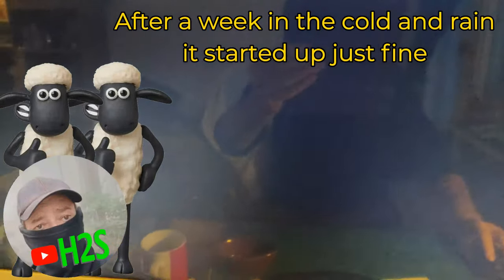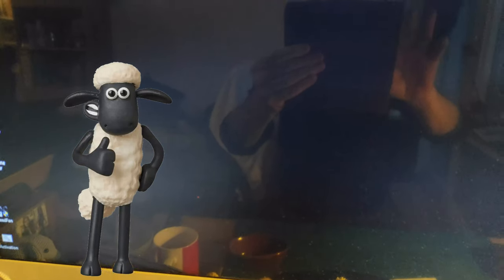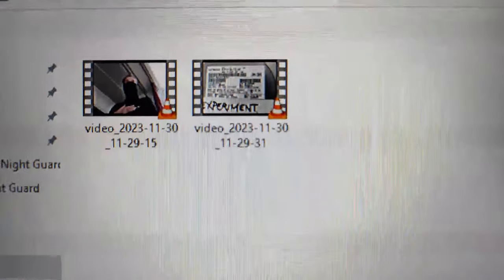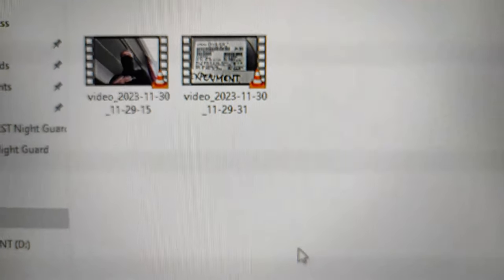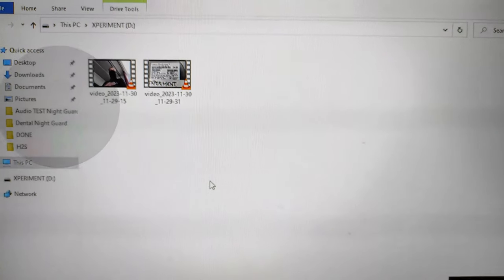Looks like it's there. And it looks like it's still working fine. Excellent — we can get ready for the next test.